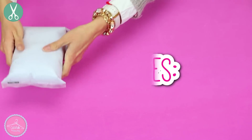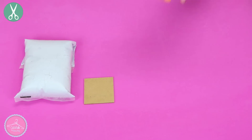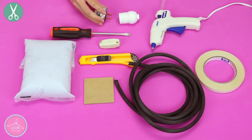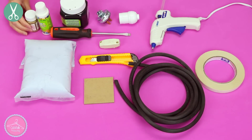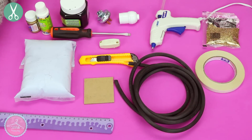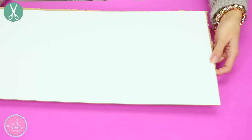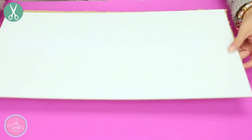Vamos a empezar a hacer estas hermosas lámparas de cemento. Vas a necesitar: cemento, cartón, madera o MDF, cúter, cable, cinta doble cara, pistola de silicón, destornillador, apagador, socket para foco, clavija, pinturas acrílicas, brillos y regla.